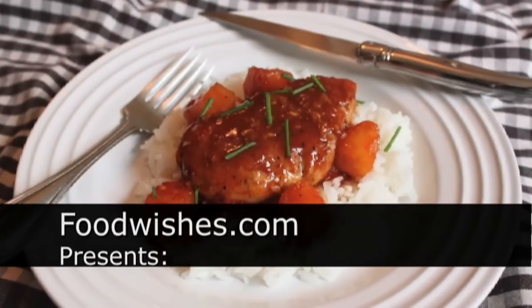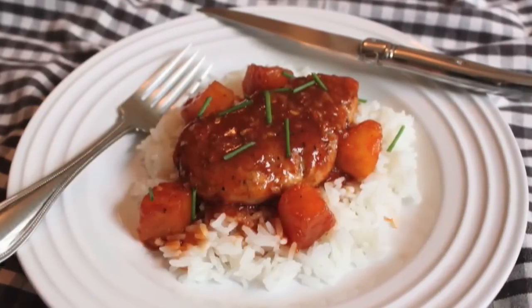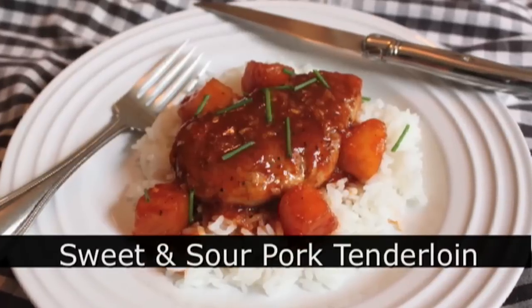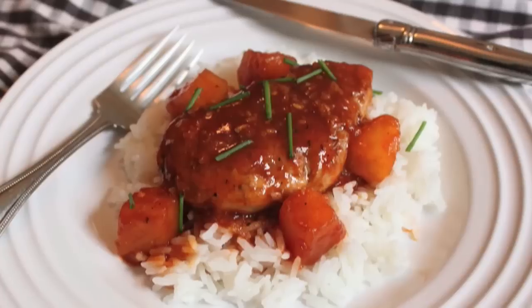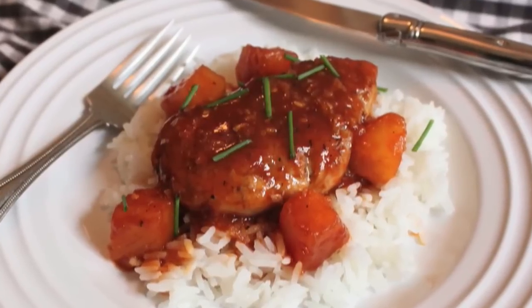Hello, this is Chef John from Foodwishes.com with my take on sweet and sour pork — a much lighter, much easier version that uses lean, delicious pork tenderloin. So here's how I put it together.